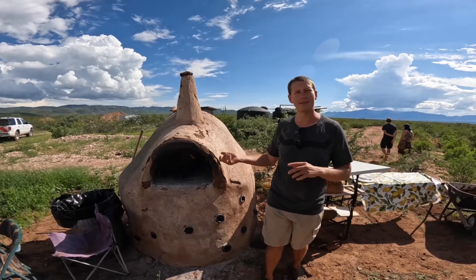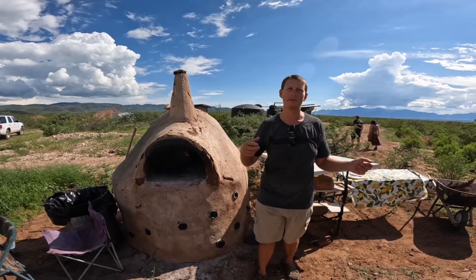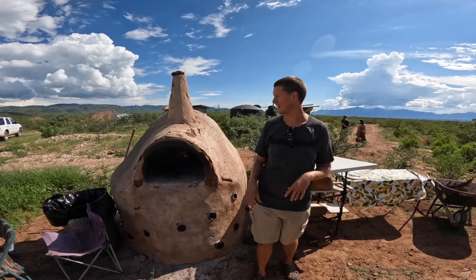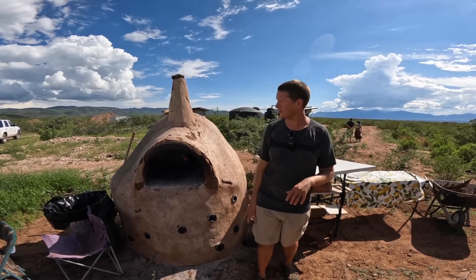It's great because you can cook just a ton of stuff in here. You start with pizzas, pull those out, then throw in bread and things like that. We have between five and fifteen people living out here at any given point, so this is a great little community food spot.